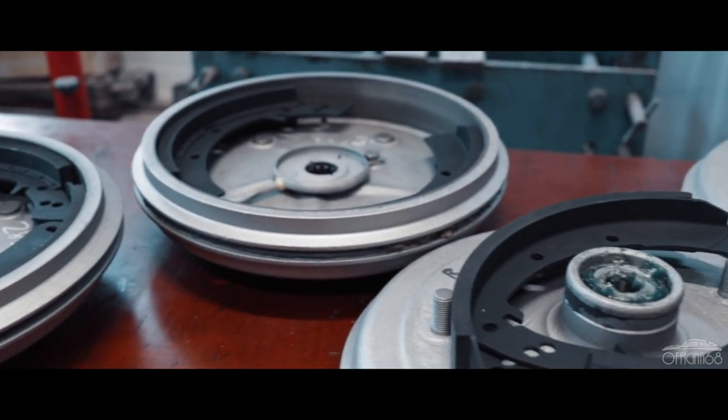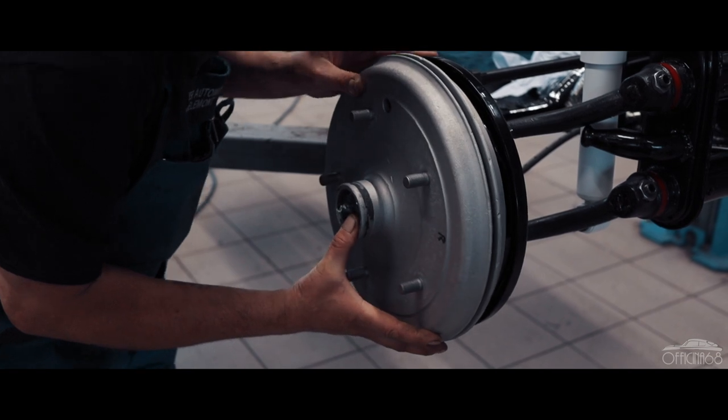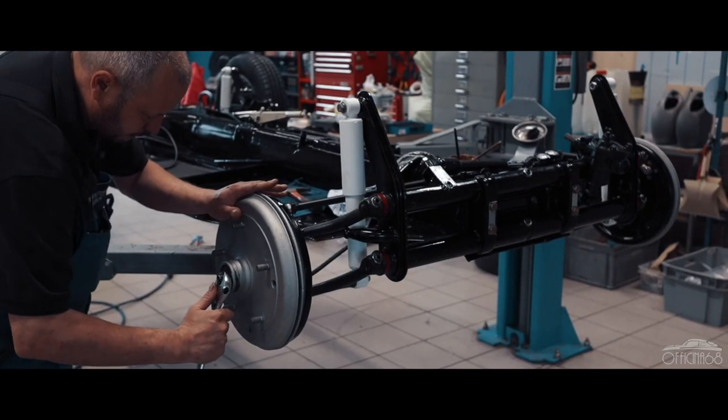Alors ça veut dire rectifier, mettre de nouveaux mâchoires sur mesure. On met toujours de nouveaux roulements des roues, de nouvelles graisses. Après, on mettait les mâchoires, le cylindre des freins. Et puis, comme ça, on peut installer le tambour des freins sur le plateau. Et puis, régler directement le jeu de roulement.